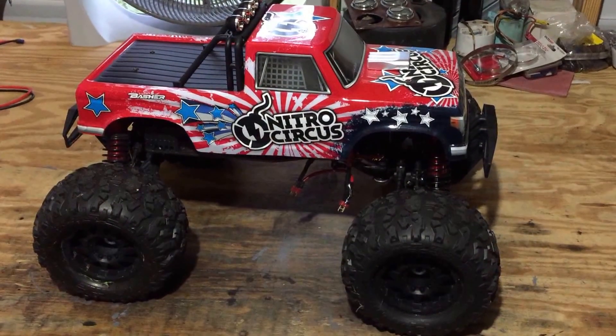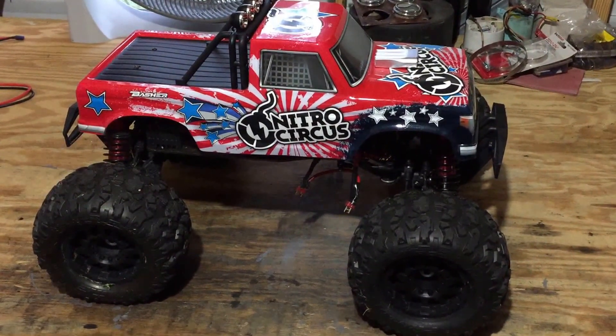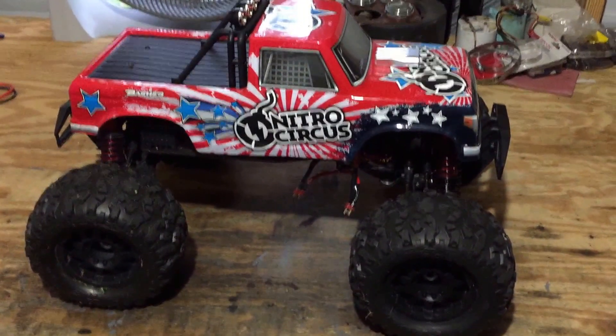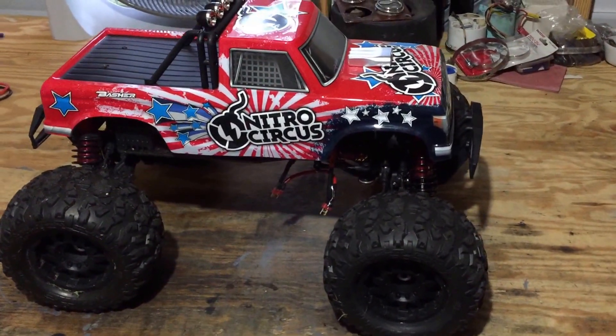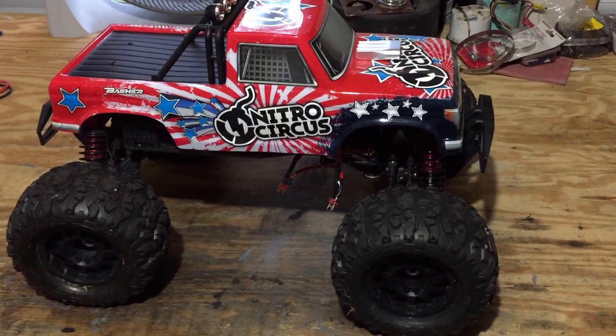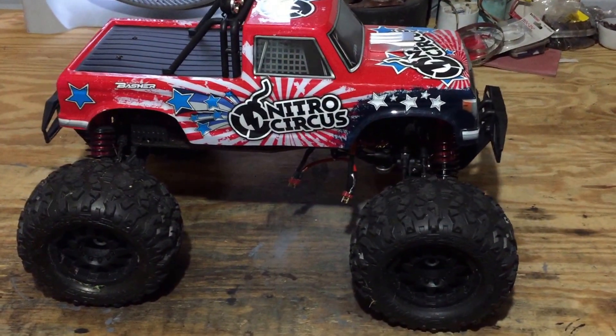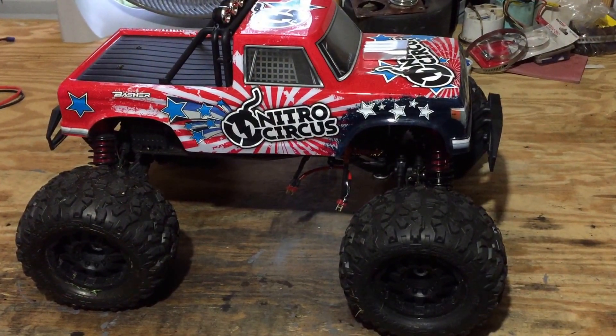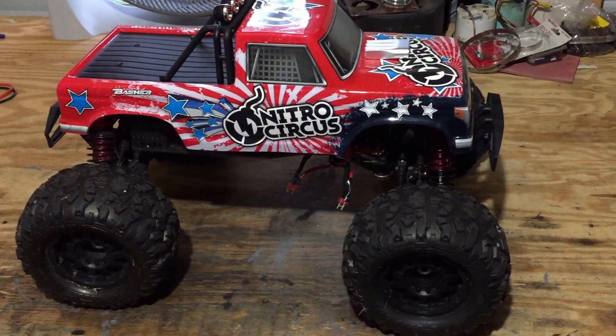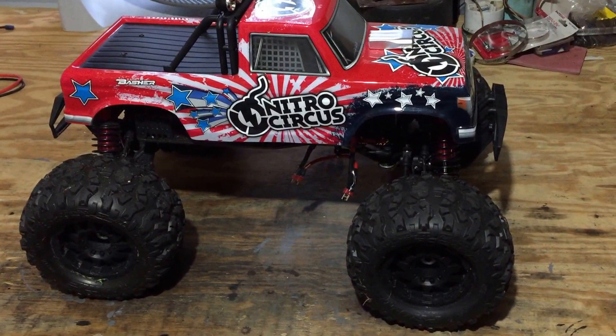So I decided to change that out and put in the Mama Monster Cossic Creations Combo 2200, 100K waterproof system. I'm running an 18-tooth pinion, 500,000 weight center diff oil, 100,000 front, and 50 weight rear.